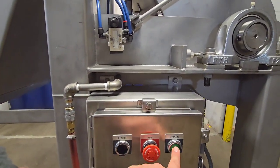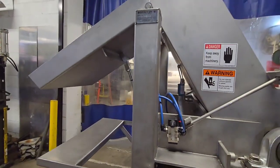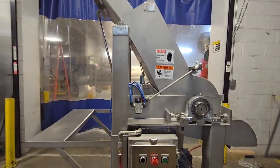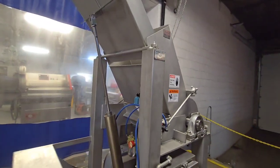And then back forward. Air operated again for the chute. And then back down onto the chute.